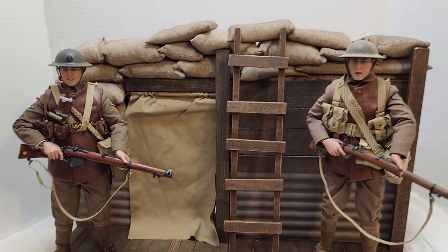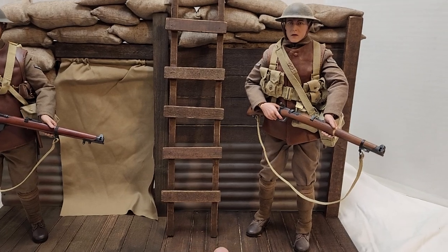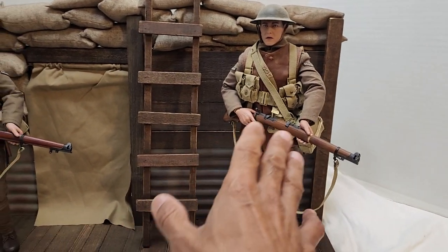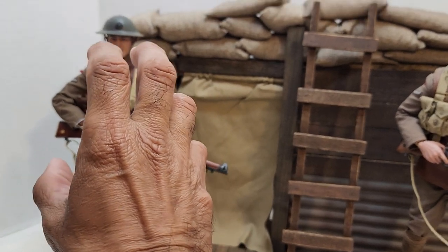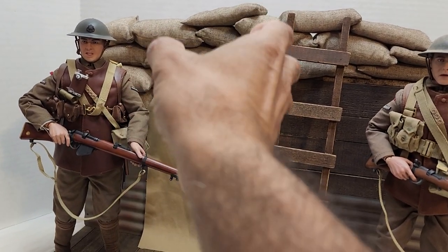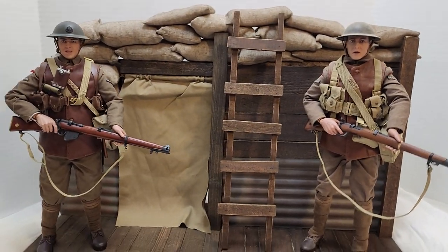What I have are the two dioramas that came from the company DID. The diorama comes with him — or rather, you get it for him — and this is the diorama you get with the other figure. You have to buy them separately. When you pick up the figure, he doesn't come with the diorama. Neither does the diorama come with the figure. Same here — you buy Lance Corporal William by himself, and then you buy the diorama separately. But you put them together.